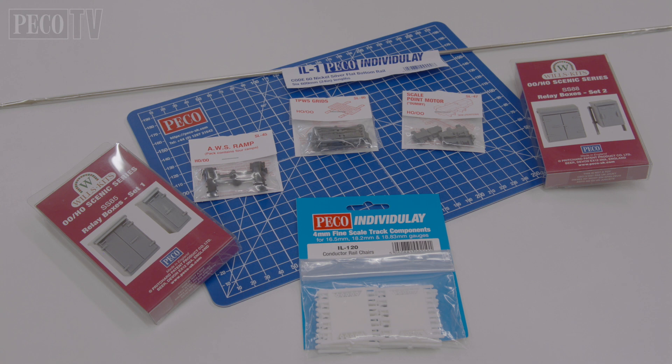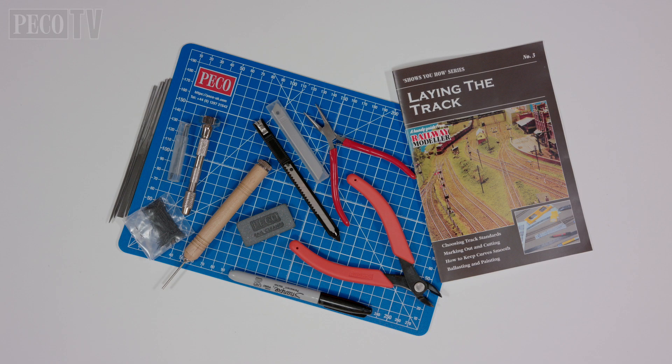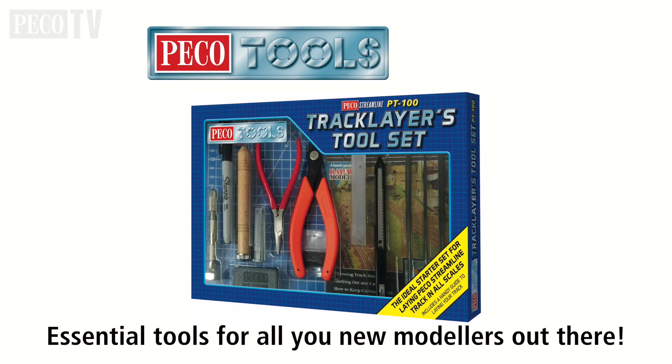Pico produces an excellent range of products to enhance your track, everything from third rail to trackside relay cabinet boxes, AWS ramps, TPWS grids and dummy turnout motors. Pico also produces really useful weathering kits in both steam era and diesel to help enhance the realism of your layout. But before we start you need the right tools to do the job, and we recommend the Pico tools track layers tool set, the PT100.